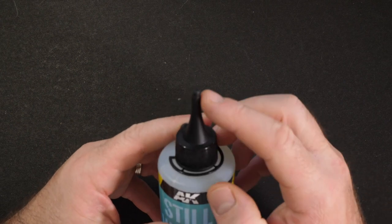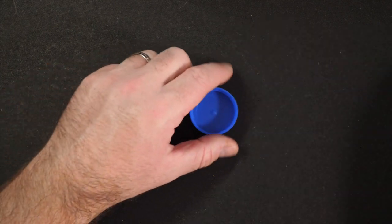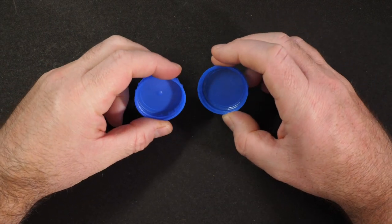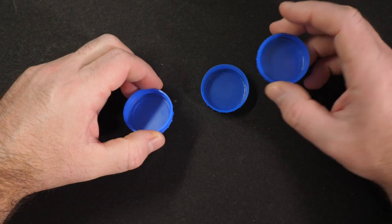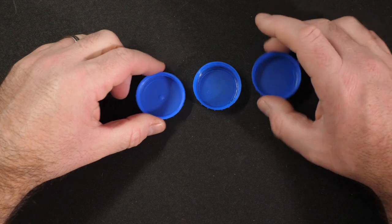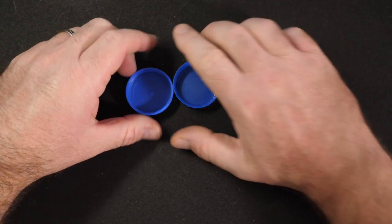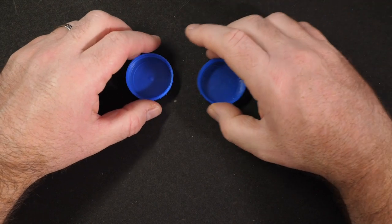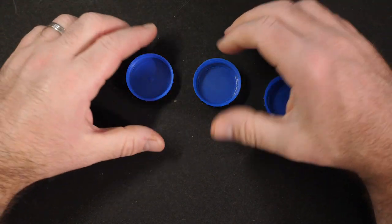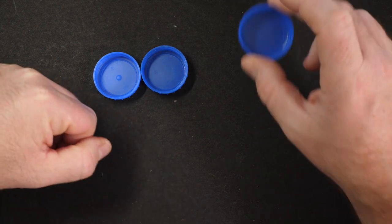This bottle is brand new — I haven't even cut the top off yet. So the way we're going to test this: first, I've got some small blue lids from a milk carton — nice and small, comparatively deep, so we can test it in deeper layers, and easy to compare like for like. I'm going to test it neat, test it watered down since it's an acrylic, and also test it with some colour.